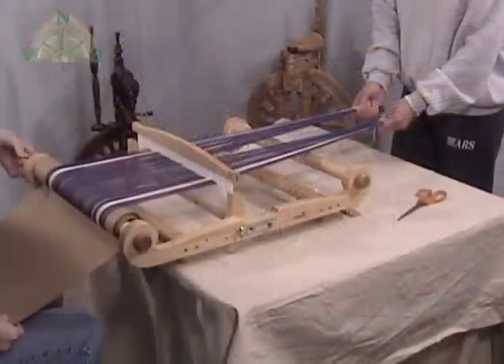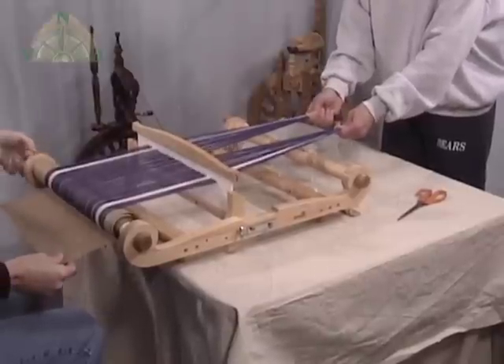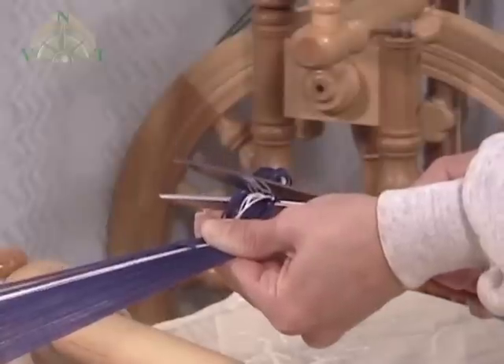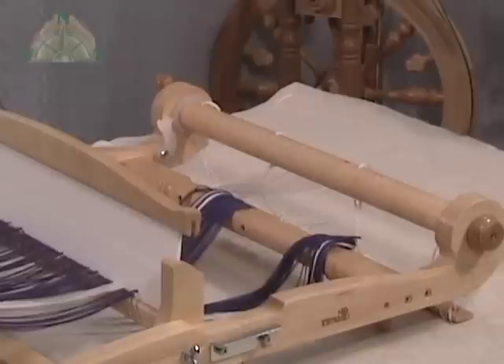You are finished winding when the warp is near the front beam. At this point, you can take a pair of scissors and cut the ends of the warp off so you have loose ends. Now we're ready for the final threading of the heddle.